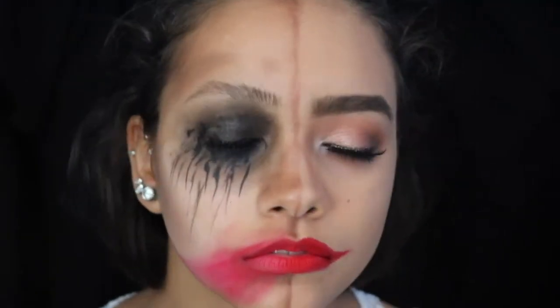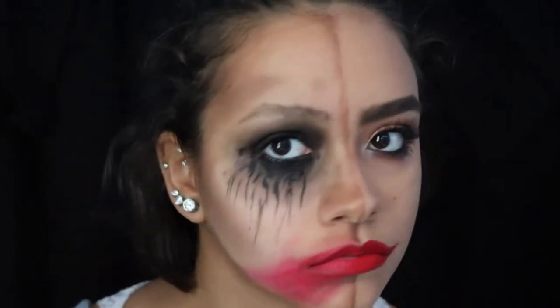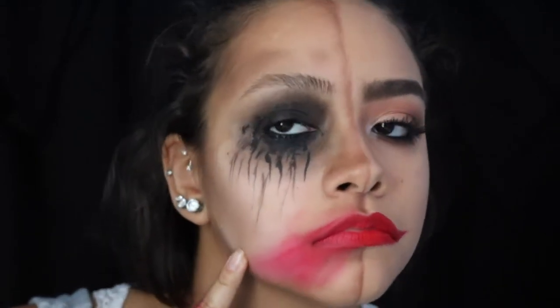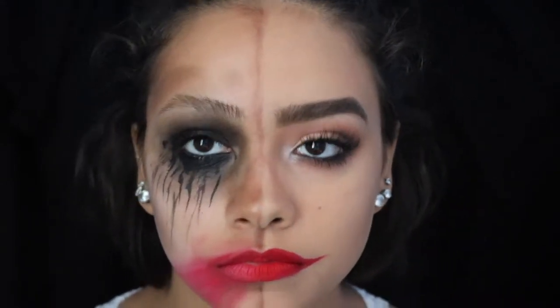Hey everyone and welcome back to my channel! This is going to be my first Halloween makeup tutorial, and this video is based off of the comedy and tragedy masks that you've seen in theaters before — both in Greek theater and Shakespeare's theater. Basically it's a glam version of those masks, with one side being all full makeup and the other side being kind of smudgy and rough.